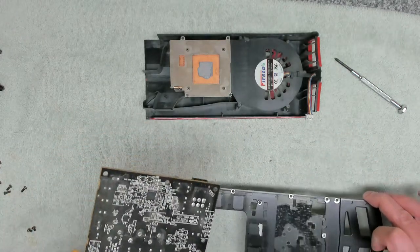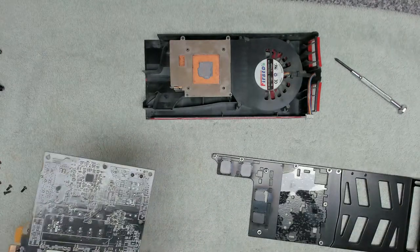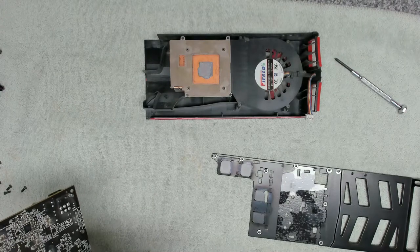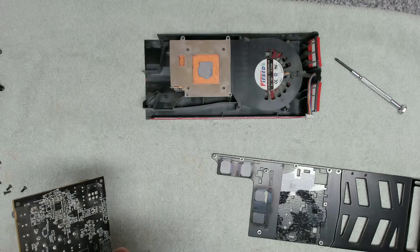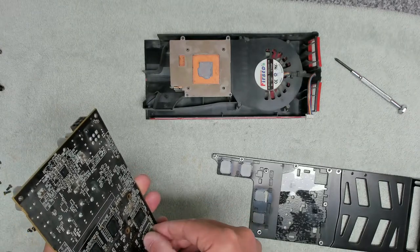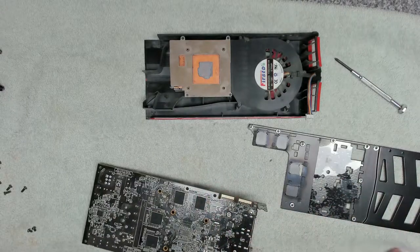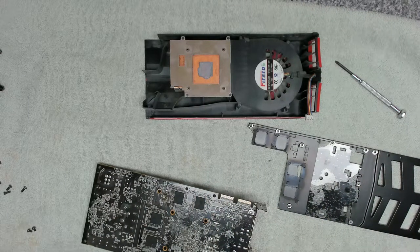There we go — came off. And some more thermal pads on the back that we're going to completely remove. Then we're going to give this a clean.